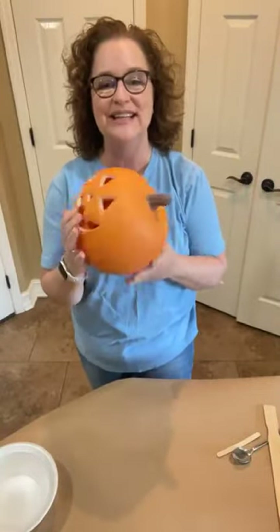Good morning, y'all. This is Shereen with Passionate Penny Pincher. It's good to see y'all today. Today we're going to take this pumpkin and turn it into something that Pottery Barn — I don't know if they have them this year, but I think it was last year or two years ago — charged like $80 for.